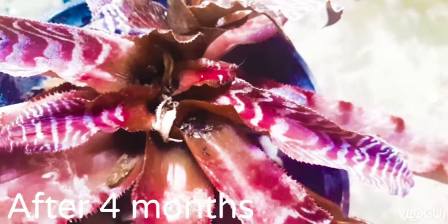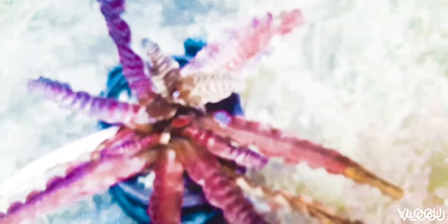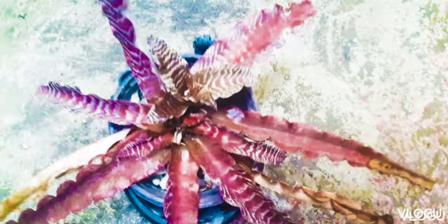Cryptantus, as part of the Bromeliad family, is quite unique in that they grow terrestrially, meaning they grow on soil. Most of the Bromeliads grow on substrates — on top of trees, attached to rocks, and so on.